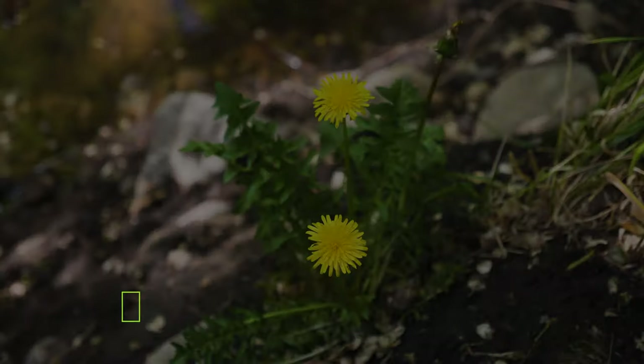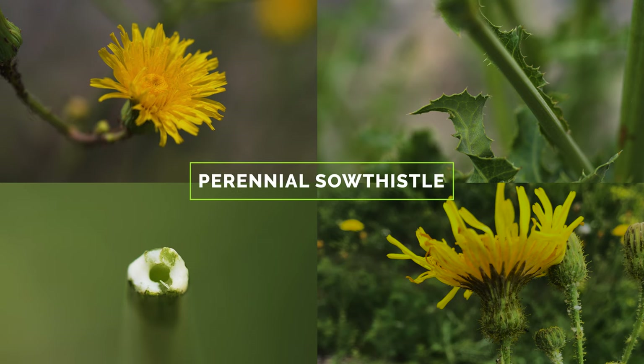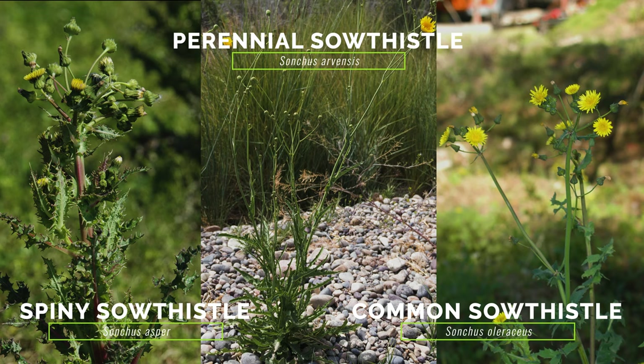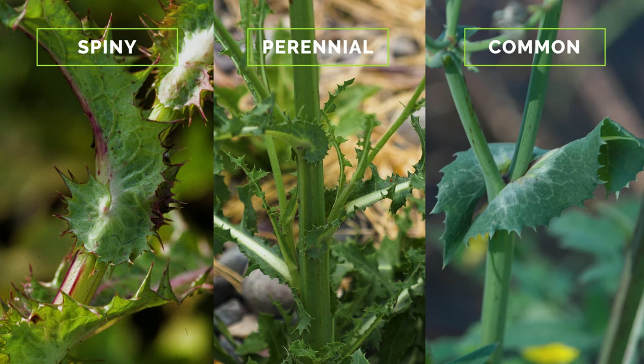While many related plants in this family have features similar to Perennial Sow Thistle, most do not have the exact combination of large yellow dandelion-like flowers, spiny margined leaves, milky sap, and glandular flower stems and bracts. The very similar Spiny Sow Thistle and Common Sow Thistle differ from Perennial Sow Thistle because they are both annuals with tap roots but no creeping lateral roots, and their flower heads are typically less than one inch across. Spiny Sow Thistle has larger, spiny teeth on its leaves and larger lobes at the leaf base. The clasping lobes on the stem leaves of Common Sow Thistle are more pointed than those of Perennial Sow Thistle.